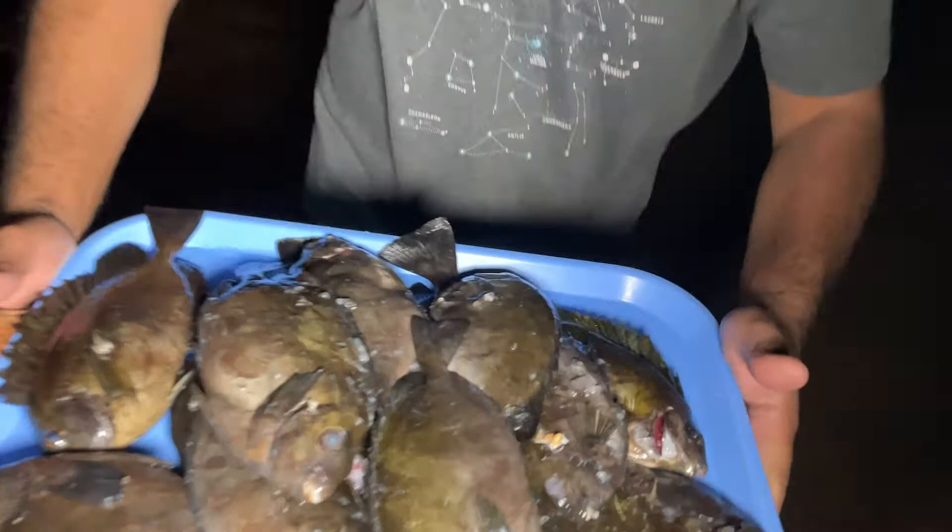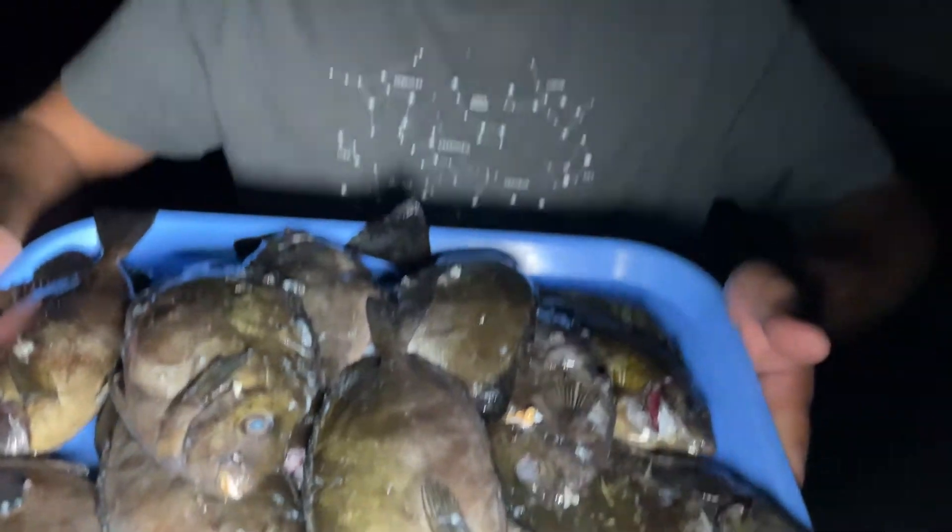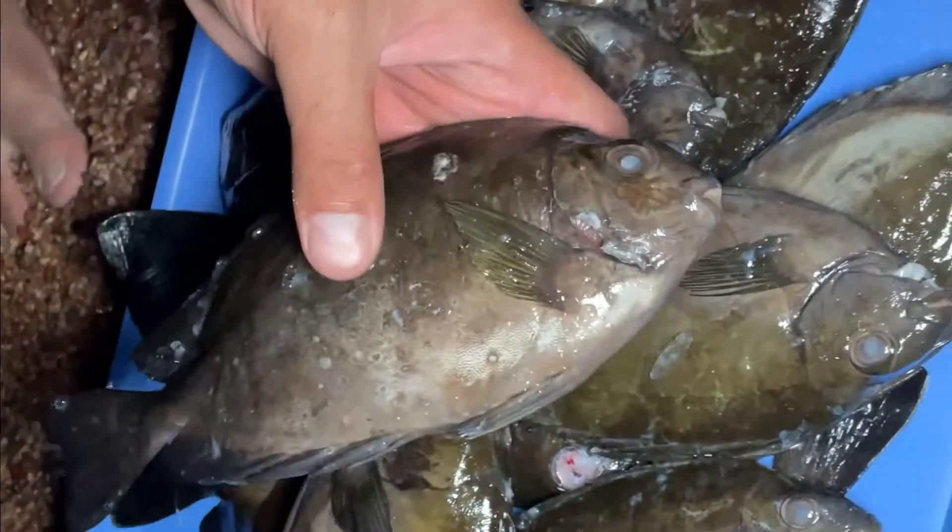What's up guys? Check this out — all this is parrotfish and we're about to clean it up and we're gonna have a delicious meal today. Let me show you what we're doing.